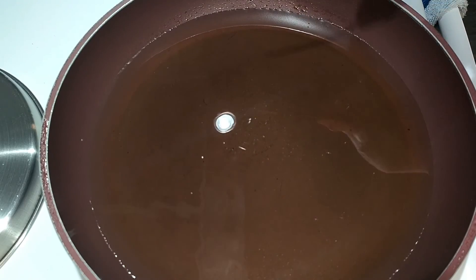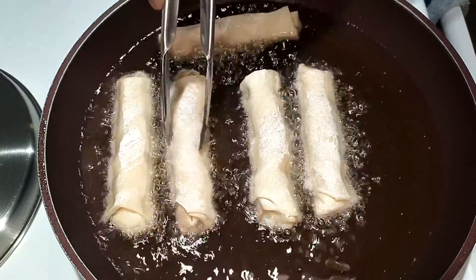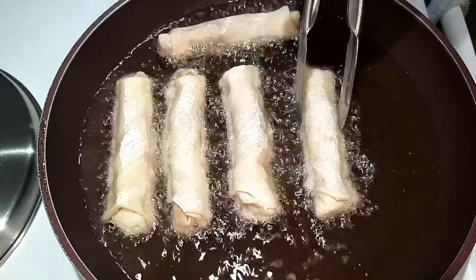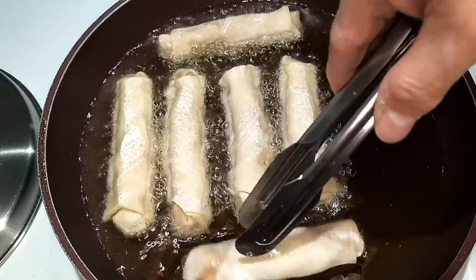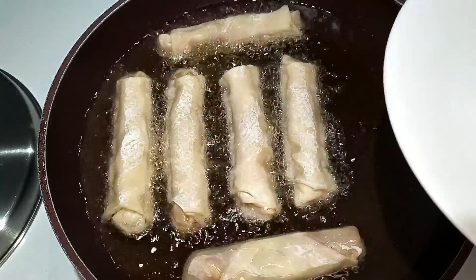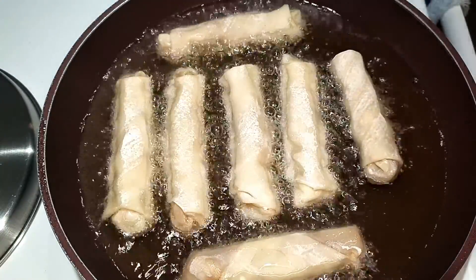My oil's nice and hot — it's time to get frying. You can do this deep fry style, but I'm going to stick with my family's method, which is shallow frying and rotating the turons to get them evenly browned. It's tradition. I've got seven made and they should fit nicely into my pan. The extra filling and wrappers are in my fridge, ready to be made another day.